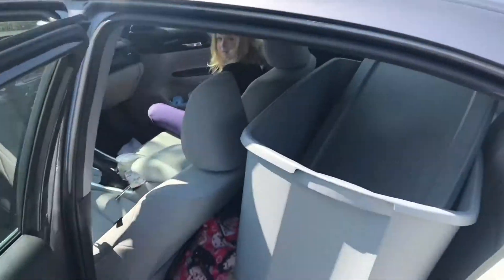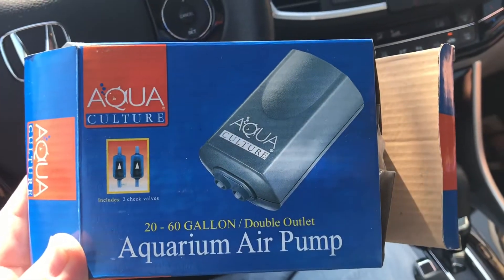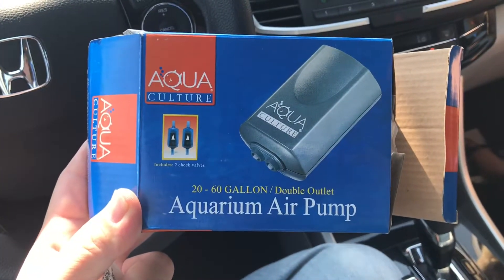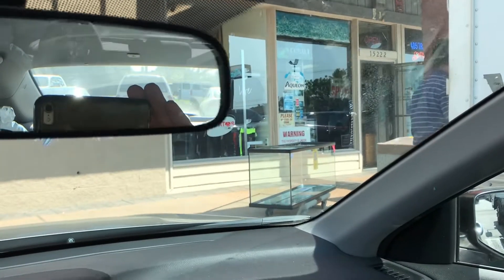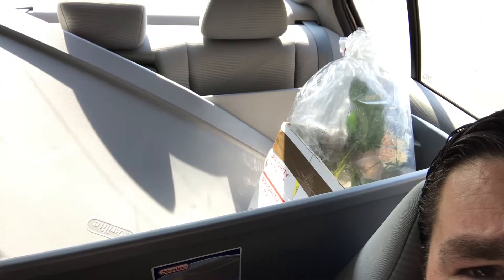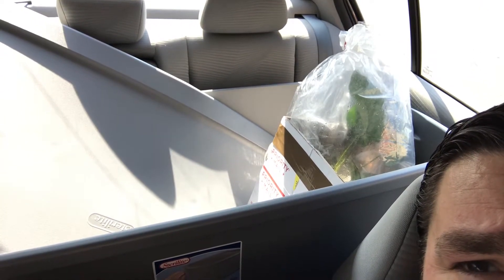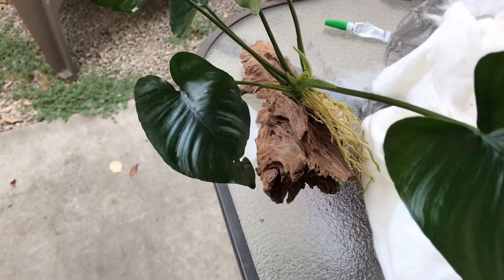Went to Walmart and got a 50 gallon tote, and we got a cheap air pump. Picked up some supplies and some plants for the turtle tank or turtle pond. I acquired some Anubias and a piece of driftwood.